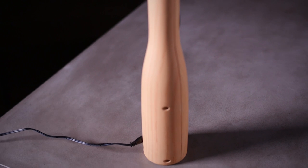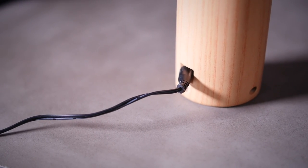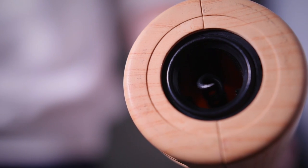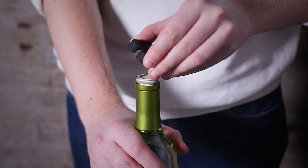Each WineOvation Power Wine Opener is rechargeable and comes with a wall plug and adapter. No need to constantly recharge, as each cycle can open over 30 bottles of wine. Each bat also comes with a handy foil cutter to remove labels quickly and easily.